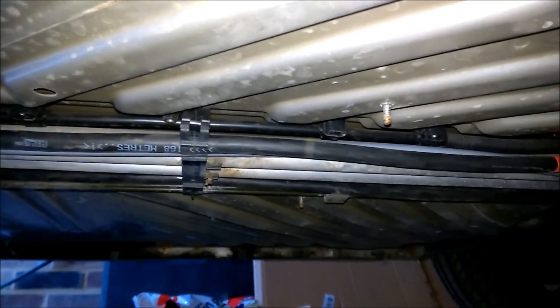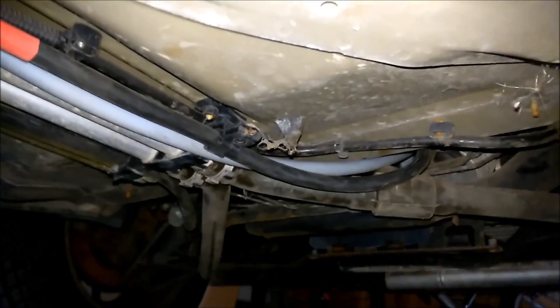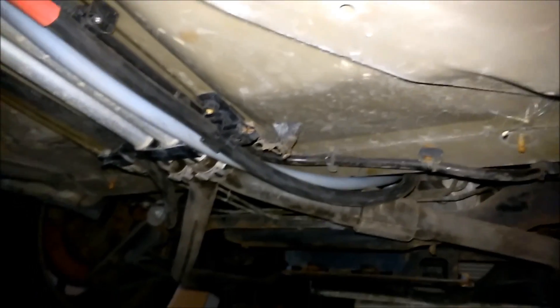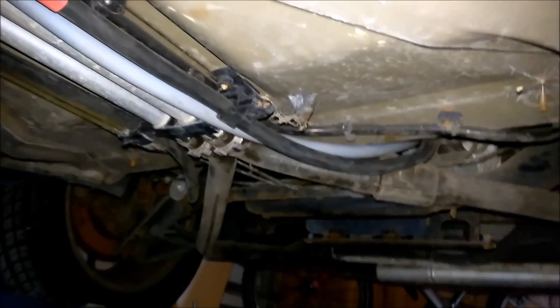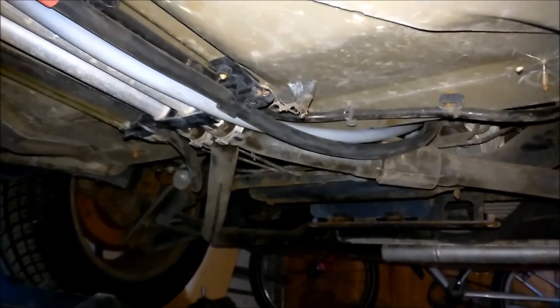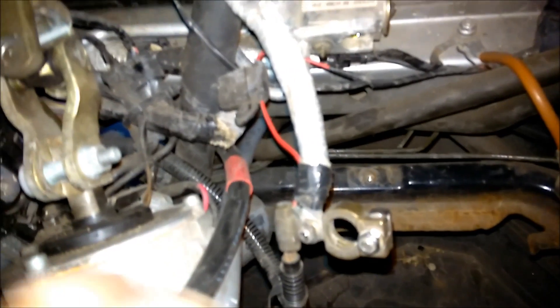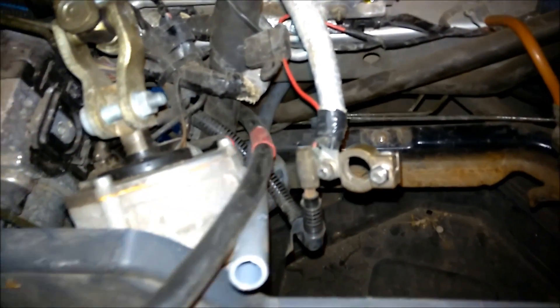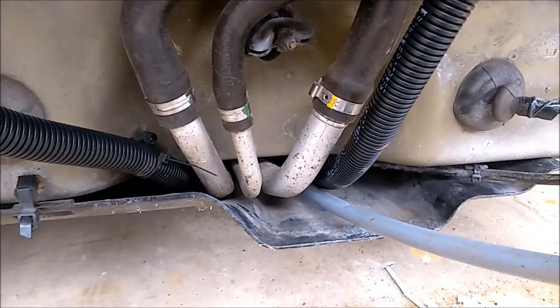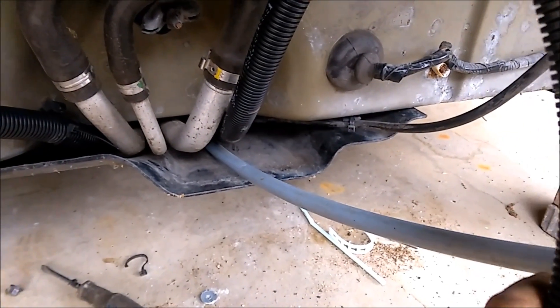These are the cables coming along under the car. They just drop up through some wider openings just under the front, and then I'll put some more protection over the cables. There are two cables coming up there and through those gaps. So I now have the two main cables coming through under the floor and also this extra tube that I've put in to be able to run other ancillary cables through.